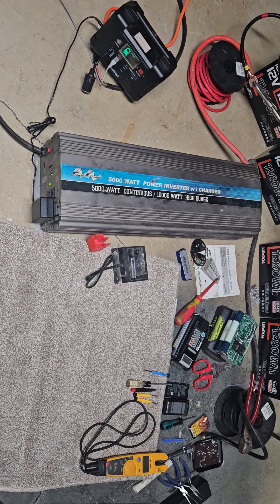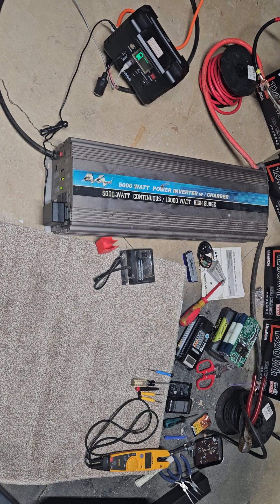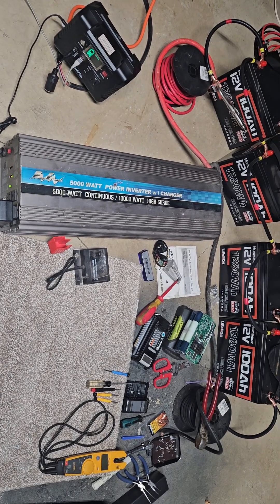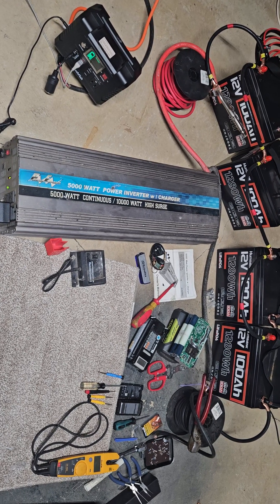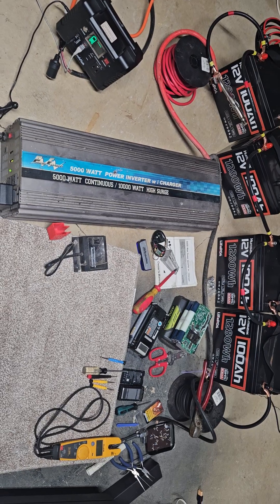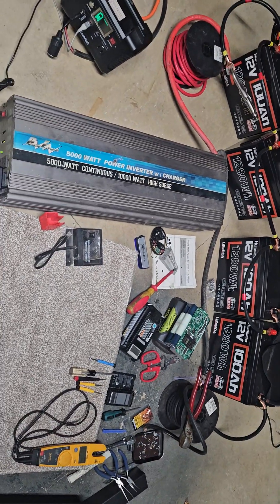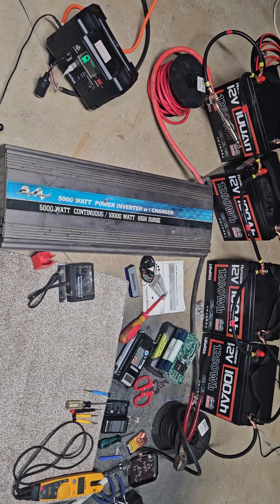I already did a video on the DJI Power Bank 1000, EcoFlow, the 1000 V2, and the Jackery 1000. Those are like the little battery generators. This is what you would have to do basically if you wanted to get the same thing.